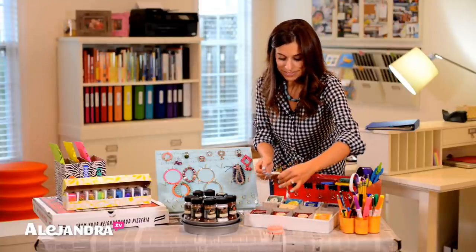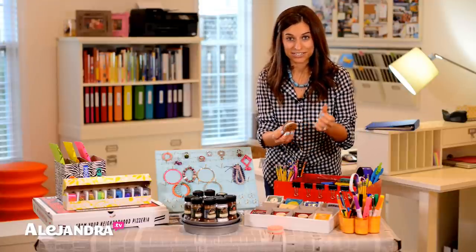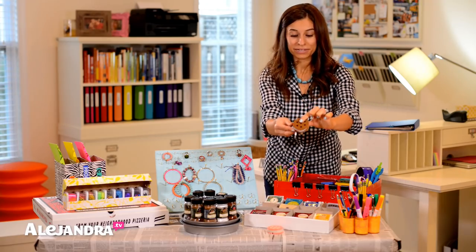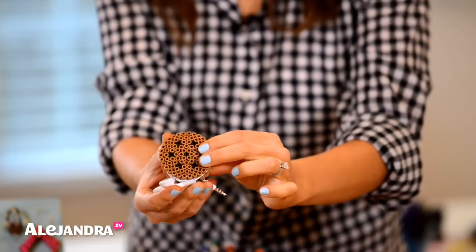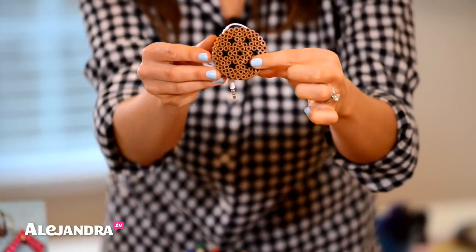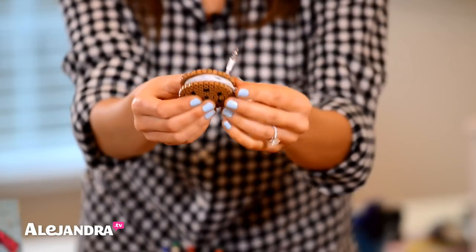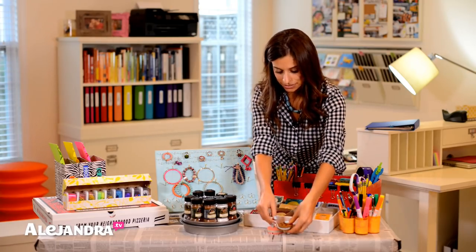The next thing — and this is not my idea, I got it from Robert Mayer from Kin Community. He has a video on exactly how to make this which I'll put a link below. He made this perler bead cord wrap — perler beads are those little beads that you iron together. He made it into a cookie shape, which I thought was really fun. I just took my earbuds, wrapped them around and now it keeps them tangle free.